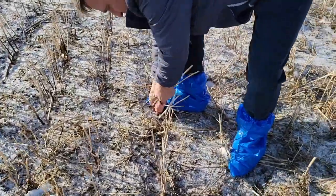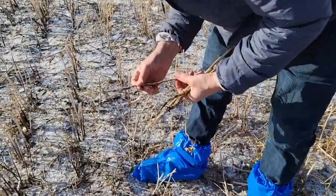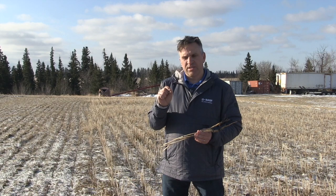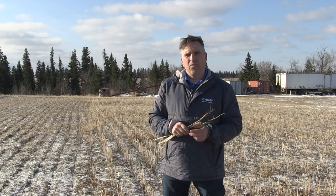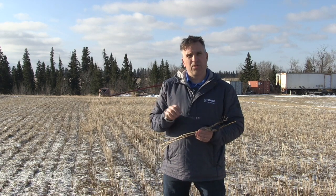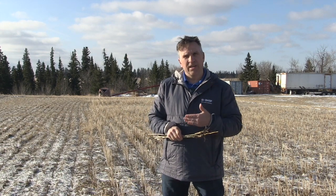Do you want to talk about scouting and how you can remove the biases? A lot of times people go to one part of the field and pull out 100 plants. Do you want to talk about the importance of maybe going across the whole field? In terms of scouting for the disease, we're trying to find the disease — we're not looking to do a survey of the entire landscape. The best place to find clubroot is near the approach or near the field entrances. You really want to hone in on that area where equipment enters and exits the field, as that's where you're most likely to find clubroot.